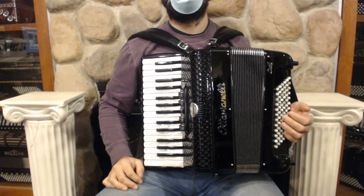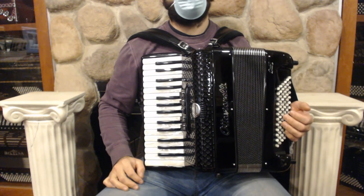Hello everybody, today I'm pleased to present you this beautiful brand new Watavinelli COP2P accordion.